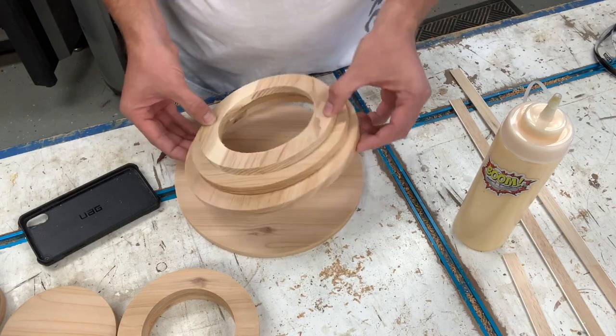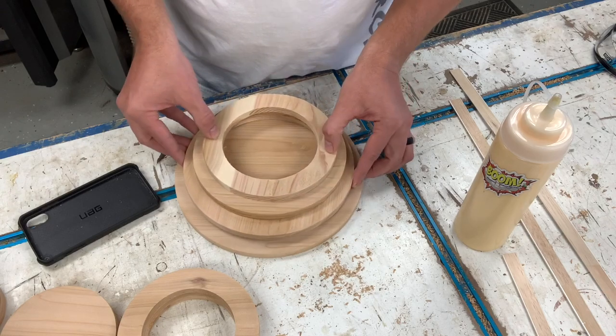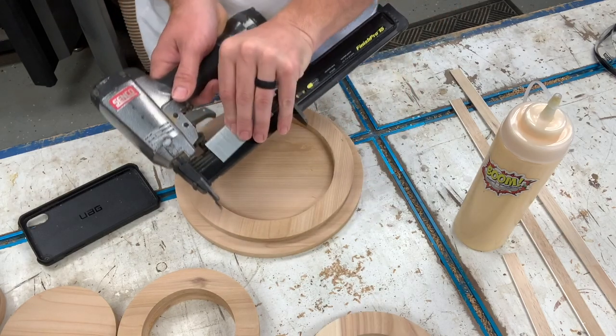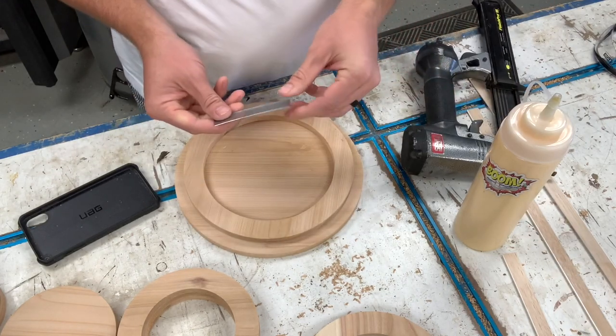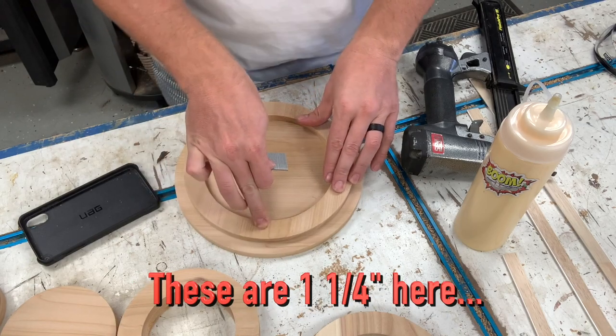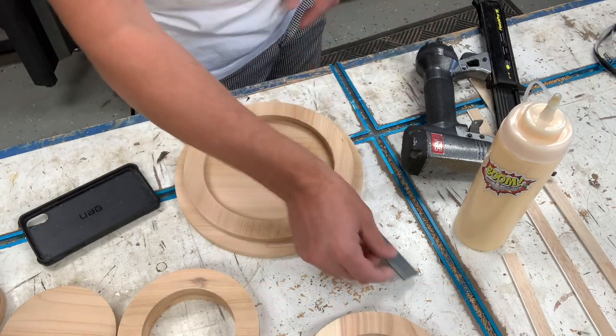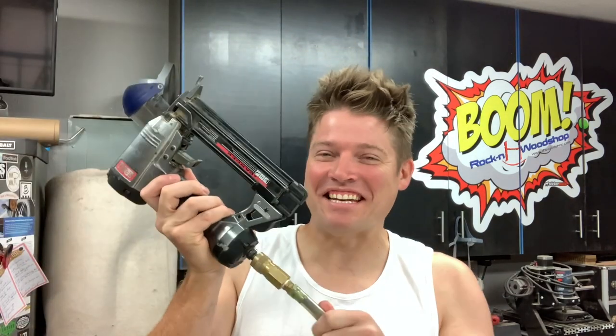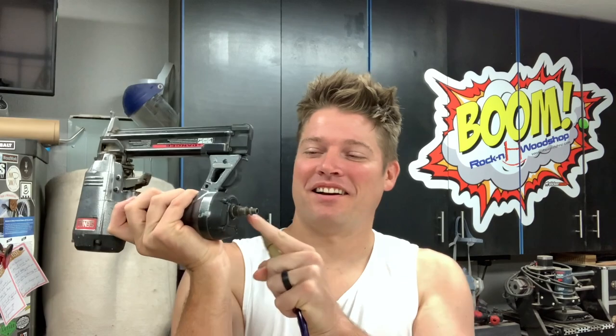I'm going to attach these three rings together first and then run them to the bandsaw to make the opening. I'm going to use a nailer with five-eighths inch pin nails because these are a little less than a half inch thick for each layer. I really need to get a different fitting for my nail gun because it constantly leaks - it's the wrong male end for the female end, so it doesn't fit very good. I need to get a new one.